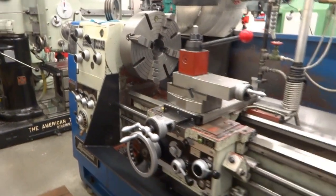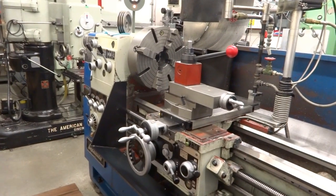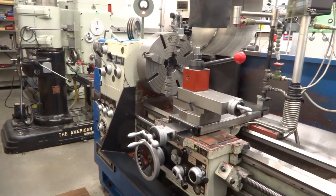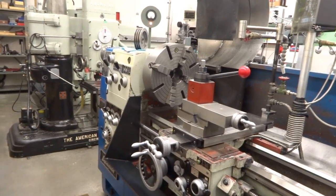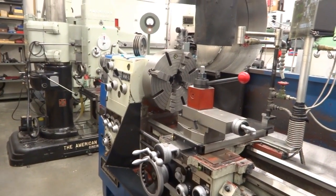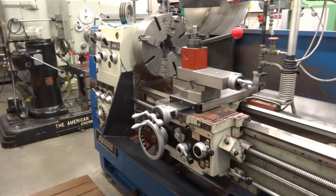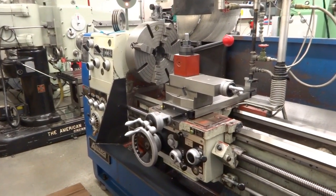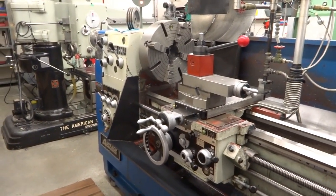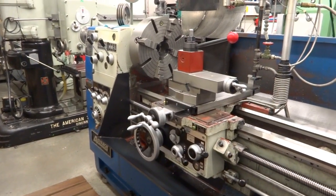I bought this lathe brand new in 2005, so I've had it for 13 years, and I haven't had any trouble with it. It consistently turns out really good work. It's very accurate. I've leveled it very carefully, I take good care of it, it's well-oiled and kept clean — at least where it counts on the slideways. Sometimes the chip pan's a bit dirty, but it turns out very accurate work.